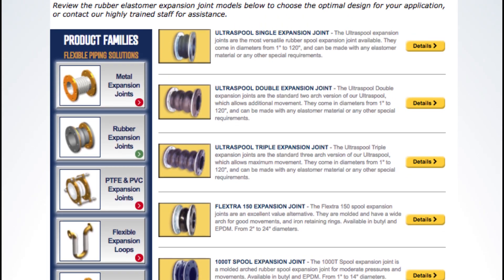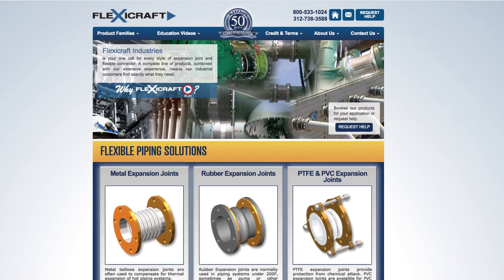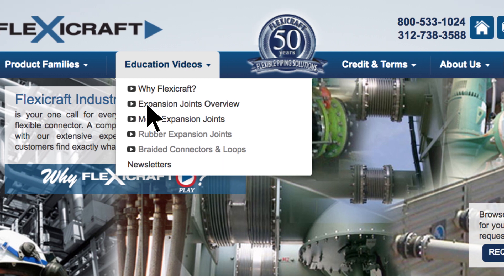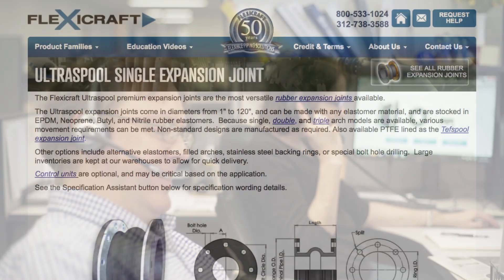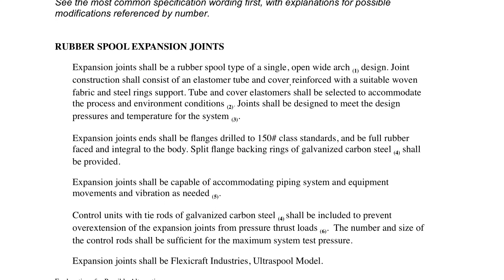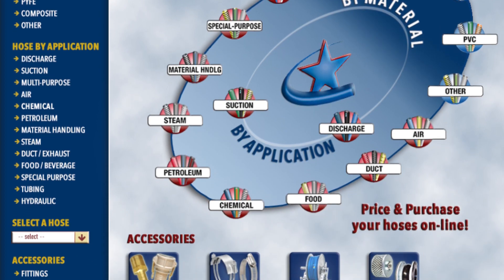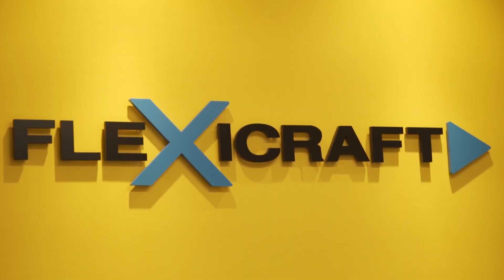That covers the basic choices and considerations for rubber expansion joints. We hope you found this informative and that you'll think of FlexiCraft as the first name in flexible piping solutions. Be sure to check out our other videos, including an overview video of all the main options. We would love to hear from you with any questions and to consult with you on your applications. If you're writing specifications, be sure to check out our specification assistance on each product page, which includes helpful insights. And finally, if you have a need to extend your flexible piping solutions to any type of industrial hose, please see the website for our division, HosecraftUSA, at www.hosecraftusa.com. Thanks again for your attention and consideration.